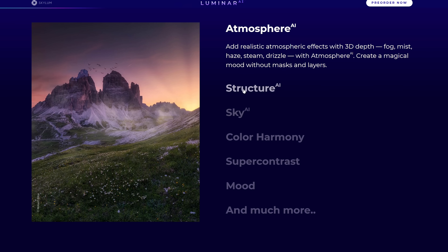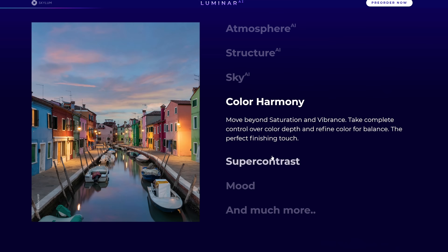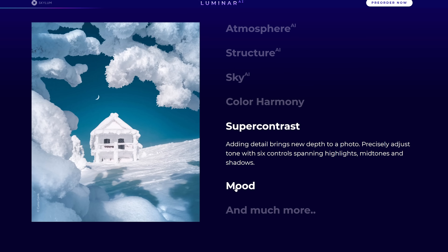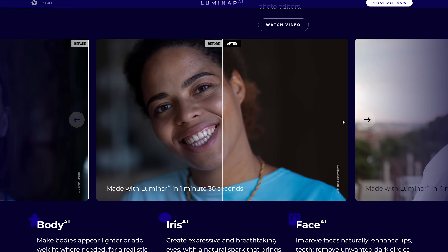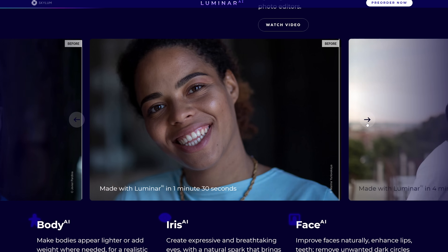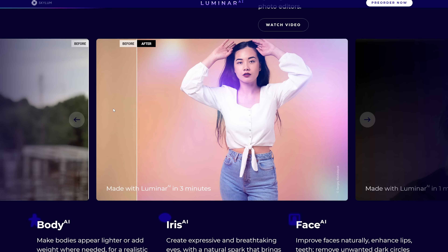Skylum just sent me their beta software for the new program Luminar AI. They asked me to do an overview of this program, and it's crazy. If you've used older Luminar programs, you know this software uses wild artificial intelligence to do crazy photo editing, in many cases completely automatically, and Luminar AI takes that to the next level. Let me show you what this software can do.